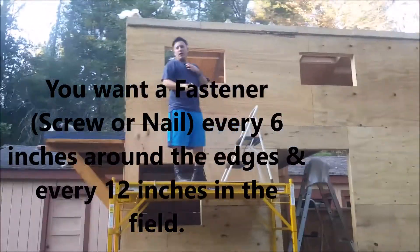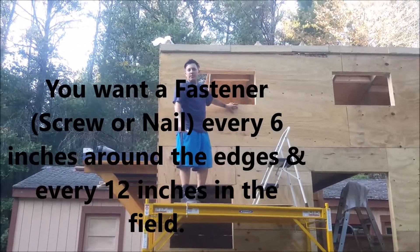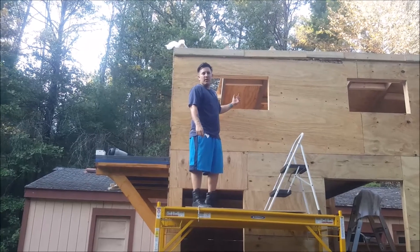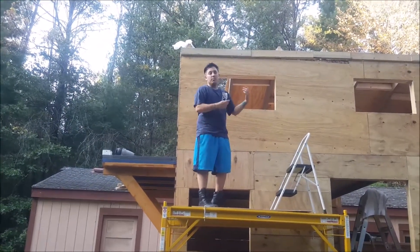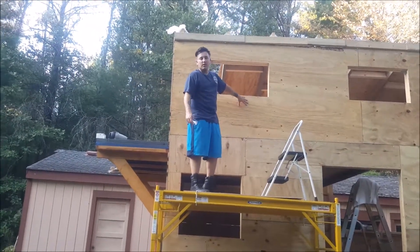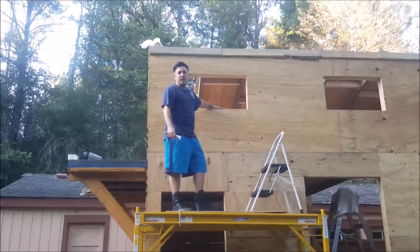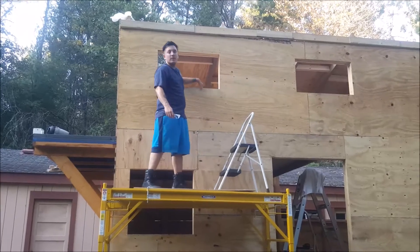I already showed you how we cut out the windows. Most people put it up to dry fit it, but they don't draw out their windows to cut them out. Let me tell you, it's a lot easier to mark it, bring it down, cut it out, and just throw it back up. We used Liquid Nail extreme heavy duty on all the studs and all the way around all the sills.